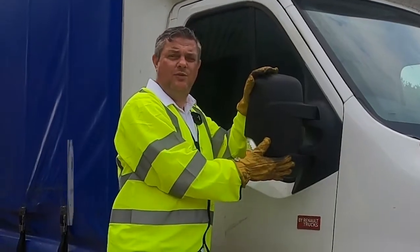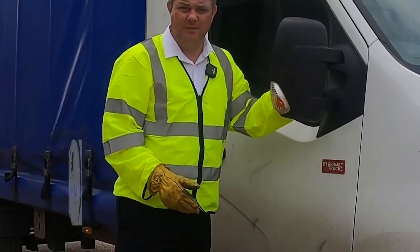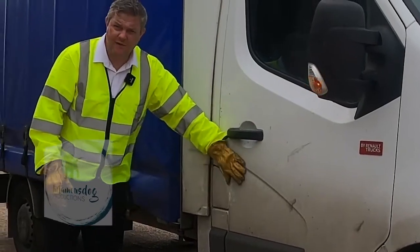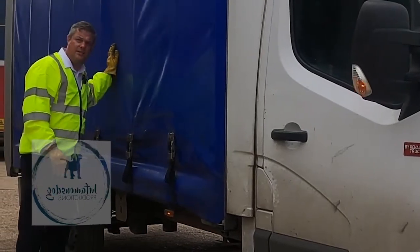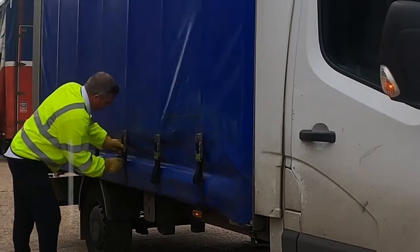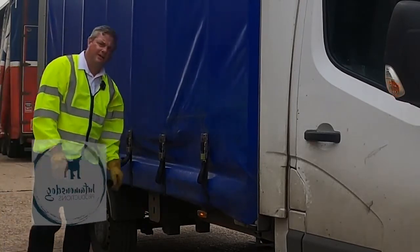Moving up from the tires, we're checking the back of the wing mirror — making sure there's no cracks in the indicator if fitted, and that the mirrors are clean and free from damage. Moving down, we check there's nothing protruding from the doors or bodywork. On this model we're checking there are no tears in the curtain, no nicks, all the buckles are fitted with no damage, the lights are working, and nothing is hanging off underneath.